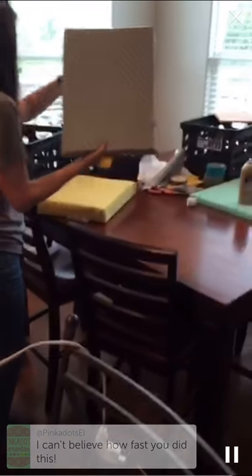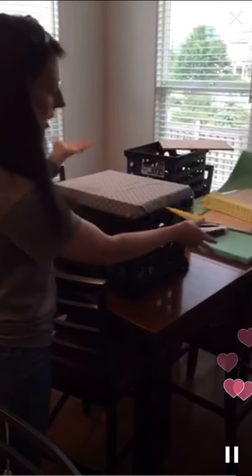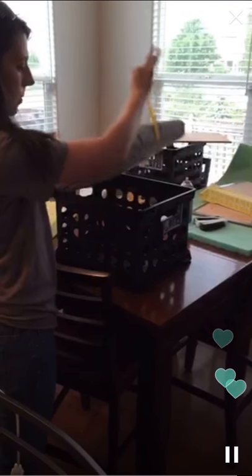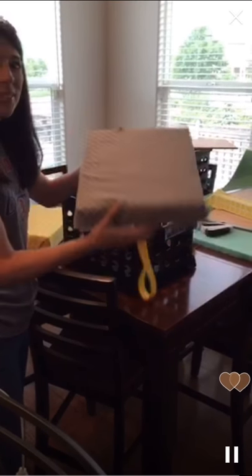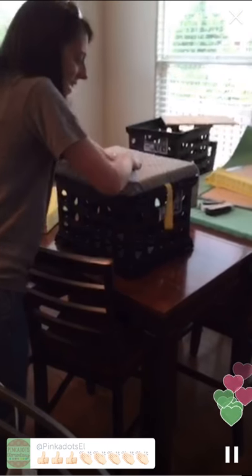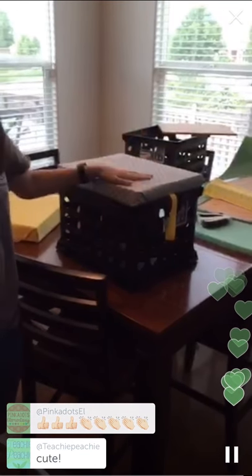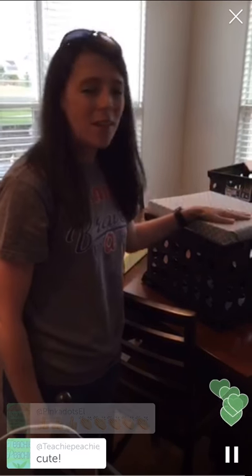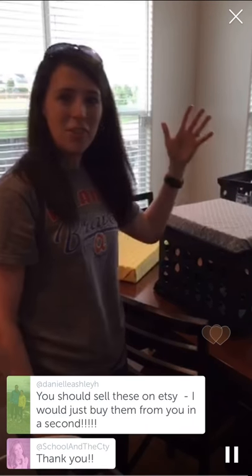Someone wrote 'I can't believe how fast you did this' — I know, isn't that amazing! So let's test it out. Here's my crate — voila, there's your crate seat! When you need to pull it out, just pull up on the little ribbon and there you go. You don't have to worry about kids scratching their fingers. I can push on it — it's so great. I can't wait to make more. If you have any questions, let me know. I'm going to post directions on my blog at livelifelovesecond.blogspot.com. Thanks for tuning in, bye!